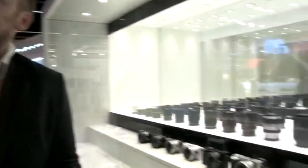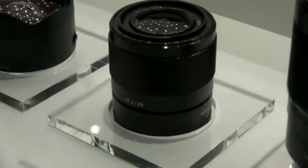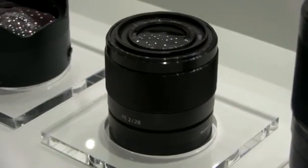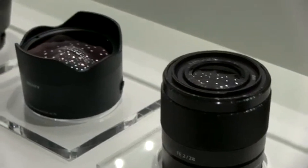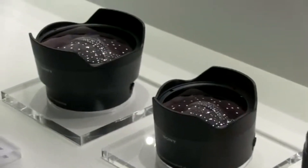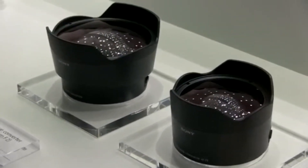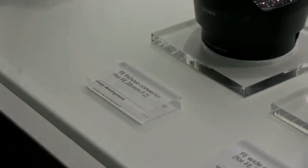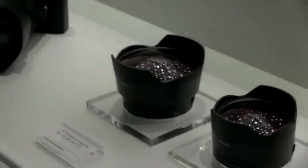The last lens I'll show you is a 28mm F2 — full-frame F2. What's interesting about this lens is we're bringing out a couple of converters with it as well. The converters, which are just to the left here: we have a wide-angle converter that converts the 28mm to about 21mm wide angle. We also have a fisheye converter — you put it on the front of the 28mm and it converts it to about a 16mm fisheye. So it gives that flexibility, just adding on to the 28mm lens.